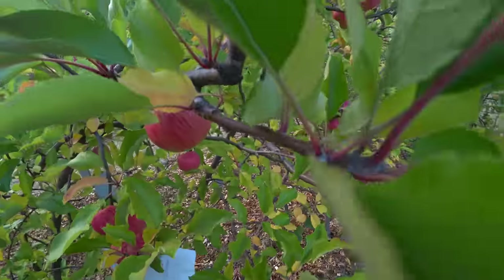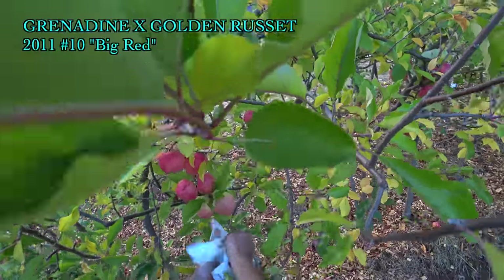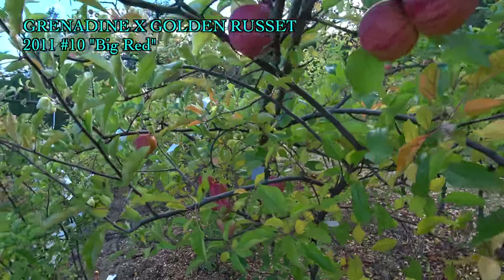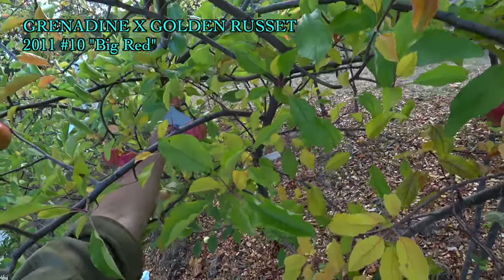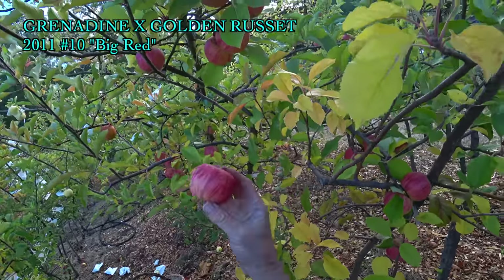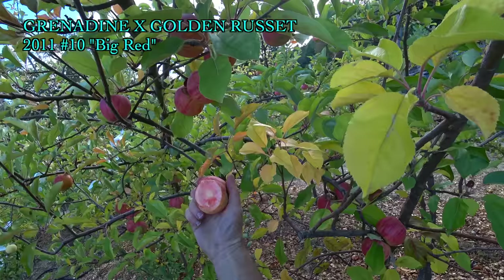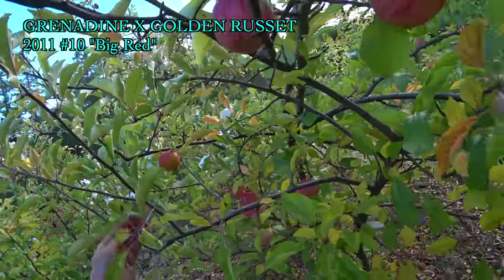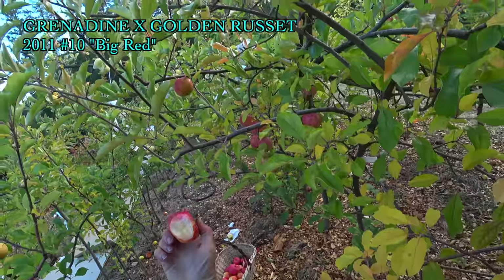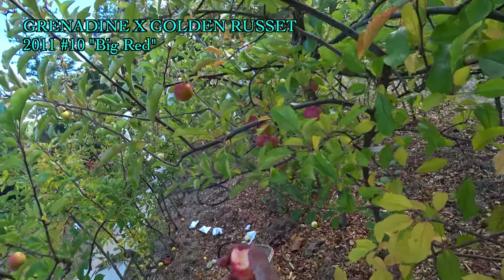This apple has a nickname — Big Red — because it's a good-size red-fleshed apple. It's supposed to be a Grenadine Golden Russet, but I have to wonder if it doesn't have a different parent. I need another two weeks on that one. There's another drop — that's getting closer. We'll see what it does in a couple of weeks.